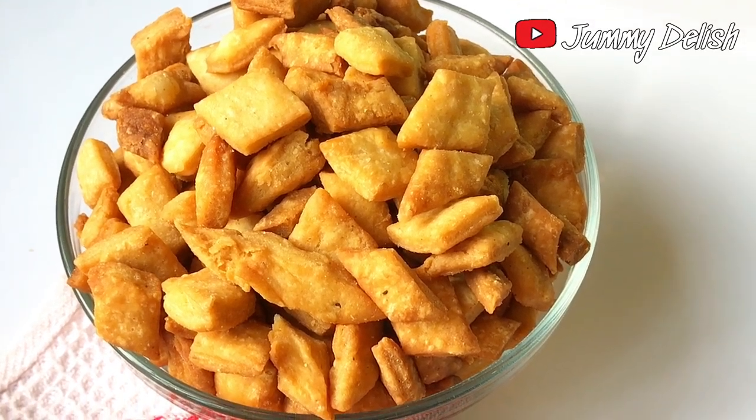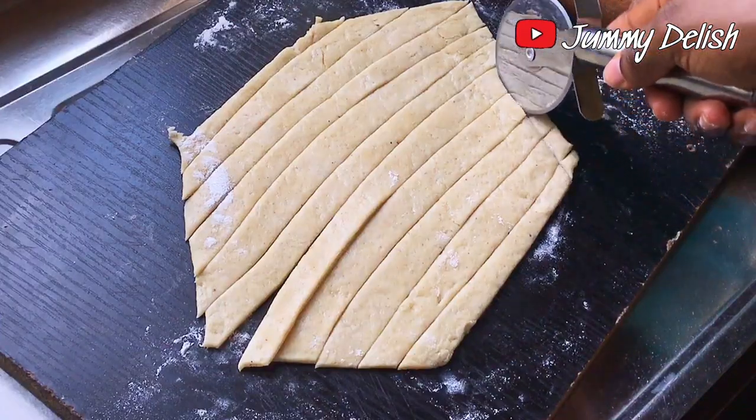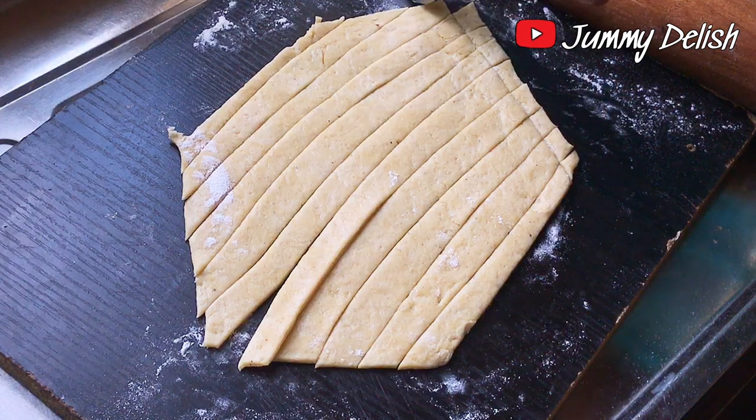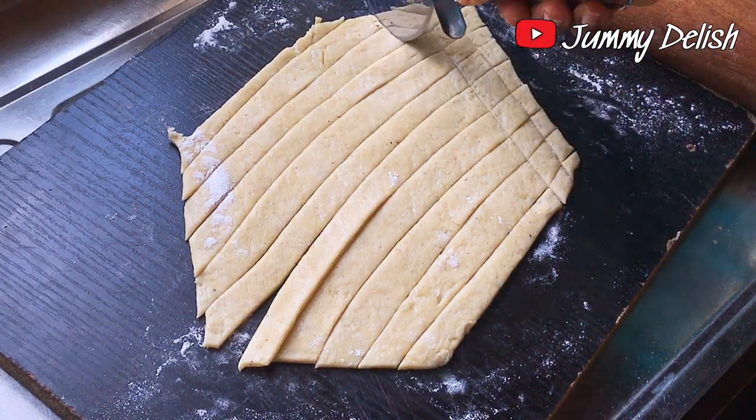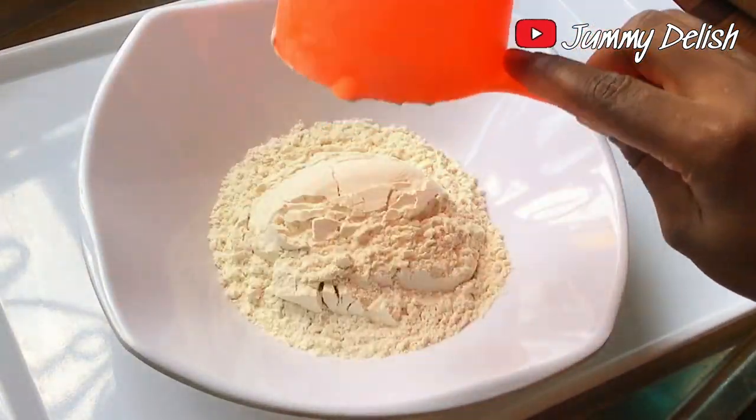Chin chin is a popular Nigerian snack. It can be fried and it can be baked. Today I'll be showing you how to make crunchy chin chin from the comfort of your own home.